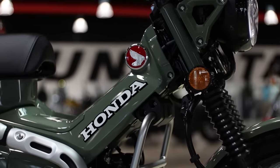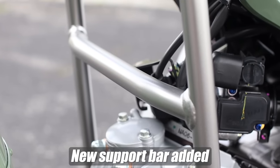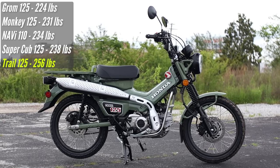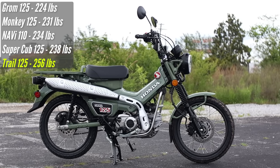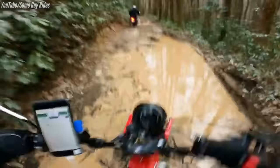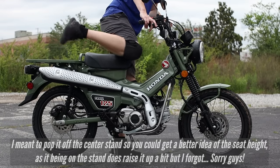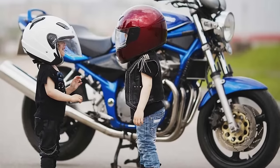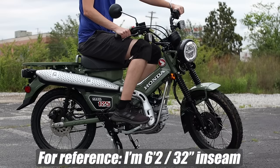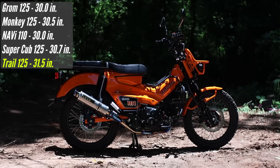When it comes to weight, your curb weight comes in at 256 pounds, which is three pounds lighter than last year, but it's still the heaviest of the Minimoto models from Honda. That minuscule difference doesn't make it any more difficult to ride, and a lot of that is thanks to its low seat height of only 31.5 inches — though it's not the lowest seat height out of Honda's minibikes for the street.